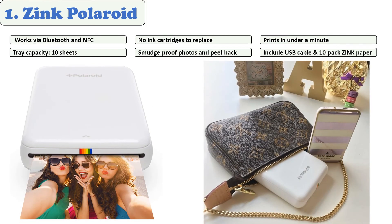At number one: Zink Polaroid. This machine uses heat-based technology, so there is no need to purchase ink cartridges. It comes with a sticky peel-back base to make it easier to share and hang prints. A simple push of a button keeps the device ready to use on the road for unlimited opportunities for spontaneous fun — bring it to picnics, parties, major life events, and holiday celebrations.